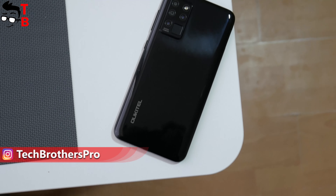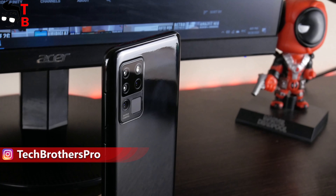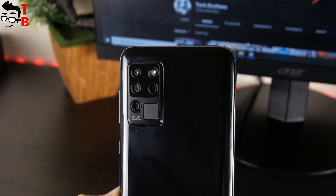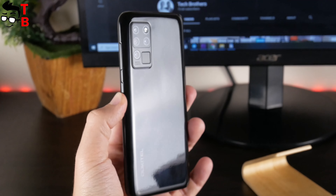So, you can take really good photos on the main 16MP camera. However, I don't understand why there are second, third, and fourth sensors — most likely they are fake. I think the manufacturer could have removed these three sensors and installed an ultra-wide-angle camera instead. It would be much better.